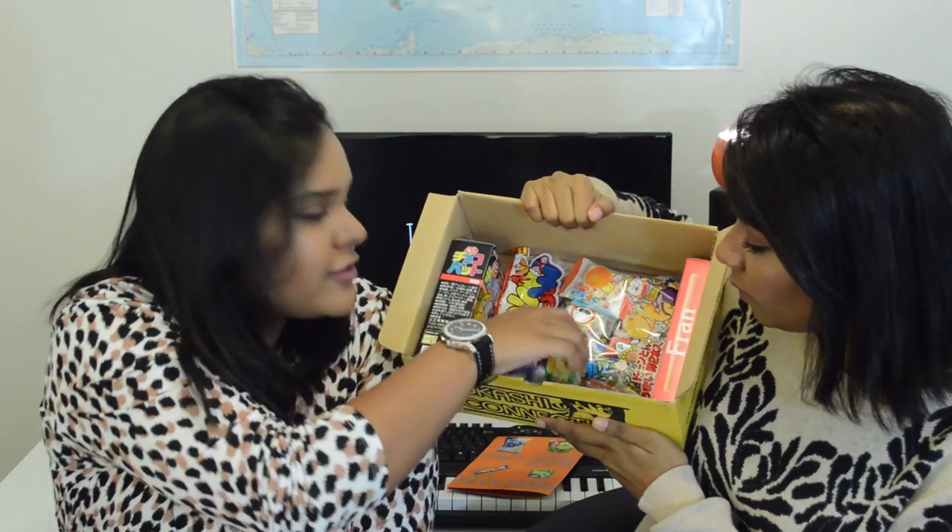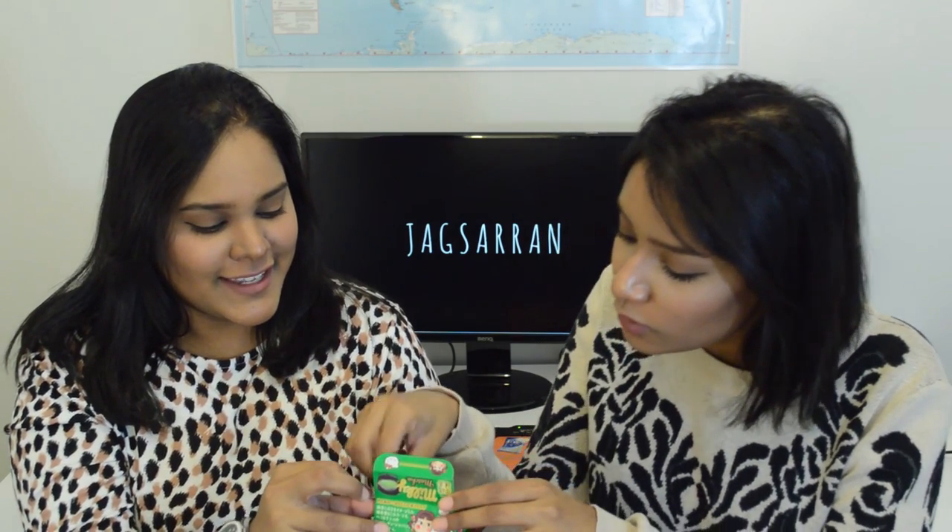We're going to get into the next item. This thing just fell right out at me, so I'm going to try this. I have Milky. The title is Milky, it's a green packaging. There's Hello Kitty on it. It looks like it's matcha flavor. Oh, there are two little candies, they're all wrapped up. It tastes like black licorice. I'm not fond of the flavor.